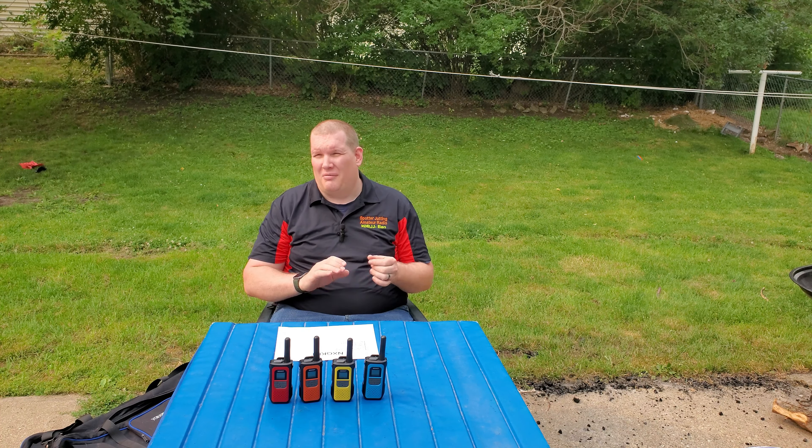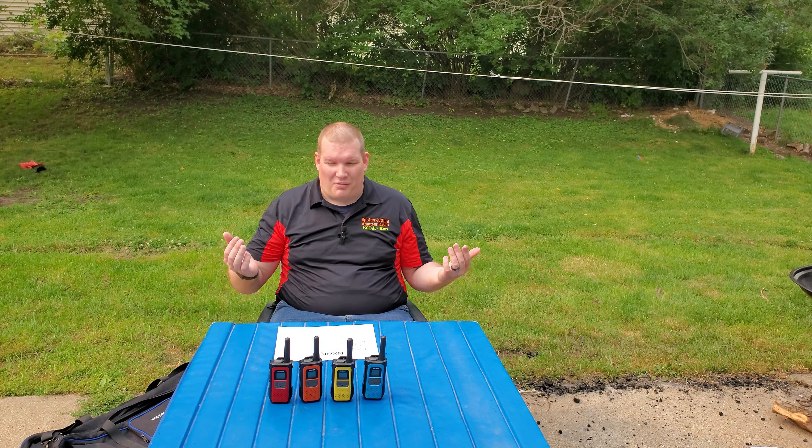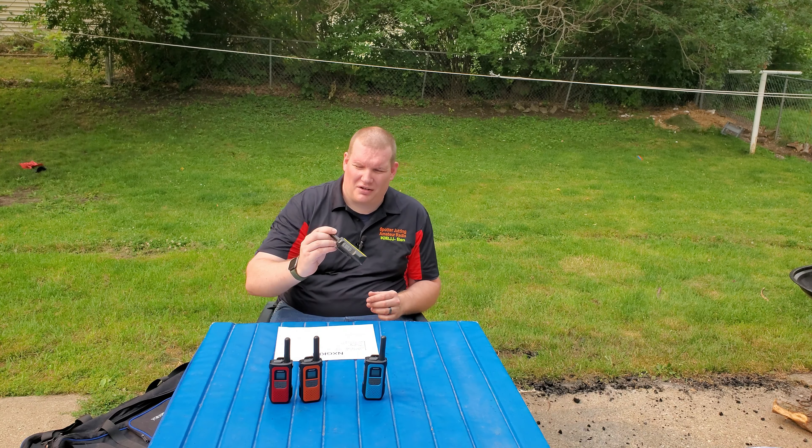My MCOM situation is basically this: if there's a fire, a break-in, or whatever, my family sleeps on two separate floors and everyone has a radio. If something happens, they grab their radio and we're able to escape from the house and get to safety. Or if I'm at work and I have kids at home or kids at school, we're able to communicate through a natural disaster.